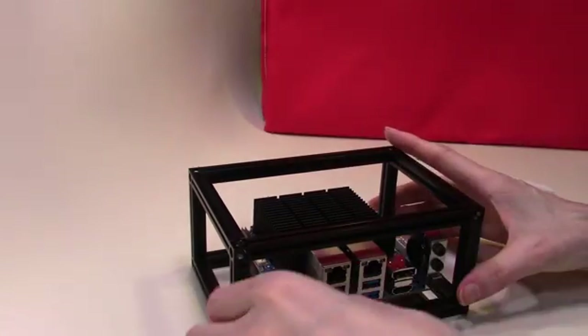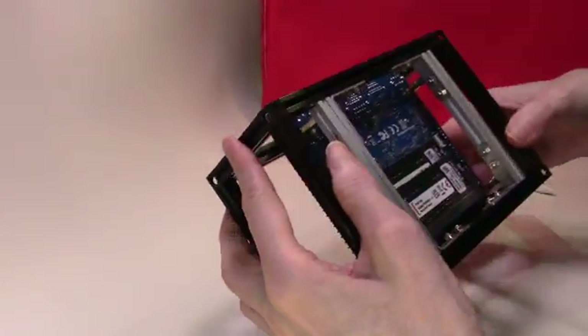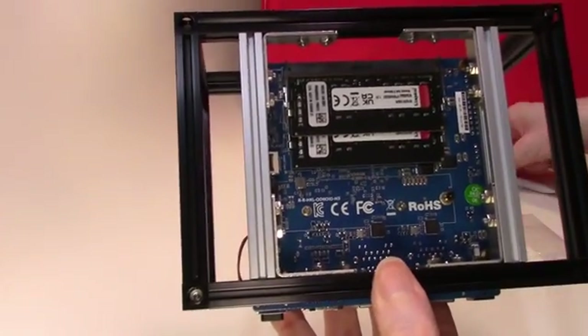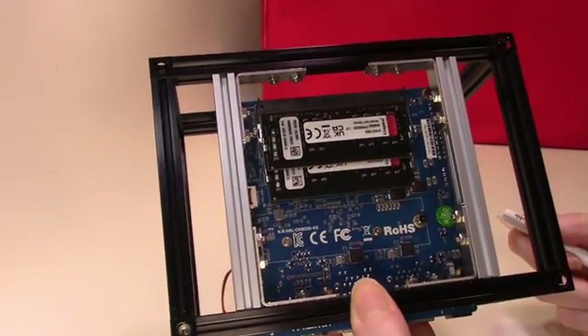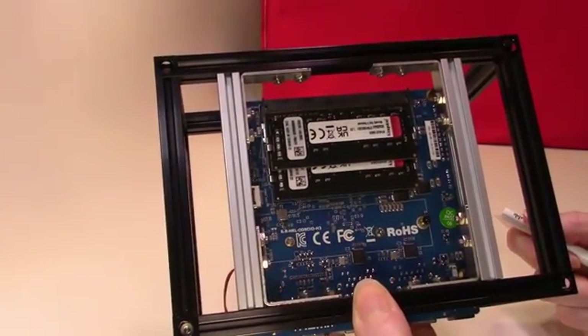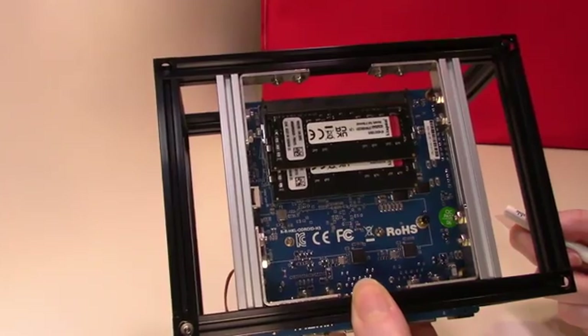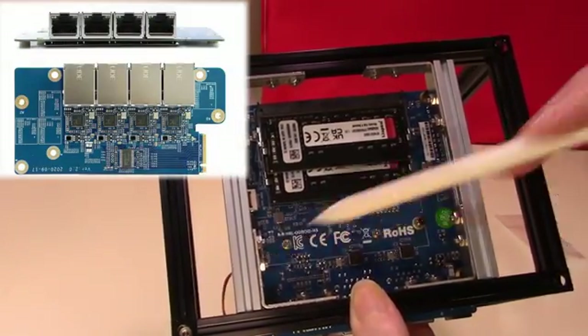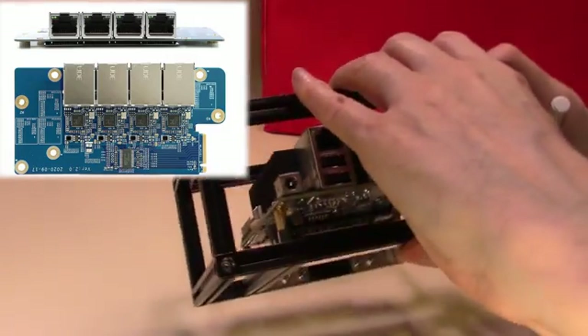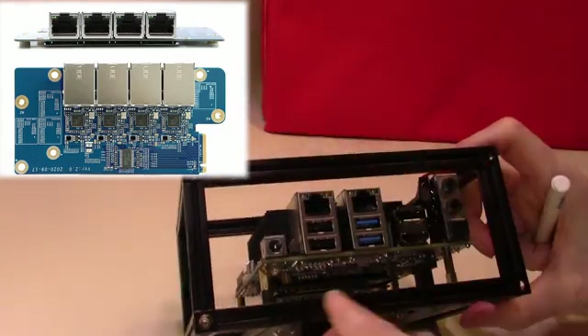So how can we further expand this Odroid board? One thing we can do is make use of the M.2 slot on the base of the motherboard. Ever since the Odroid H2 you have been able to buy an expansion board which fits in the M.2 slot, giving you an additional four ethernet ports which appear underneath the board itself.